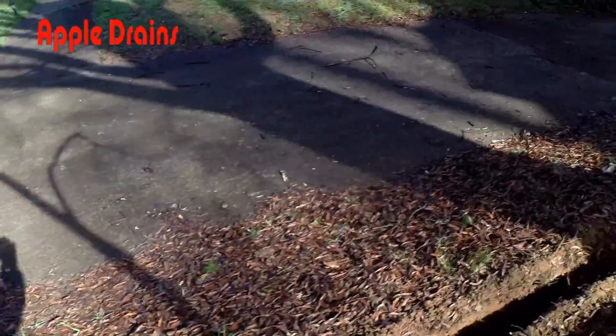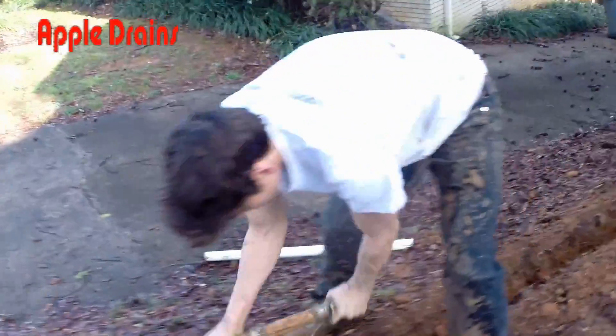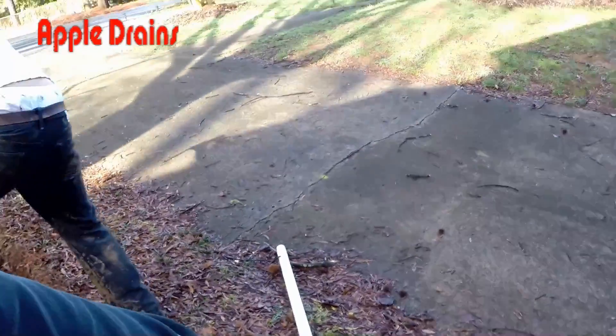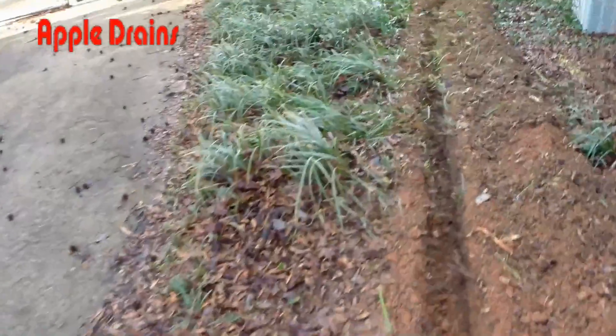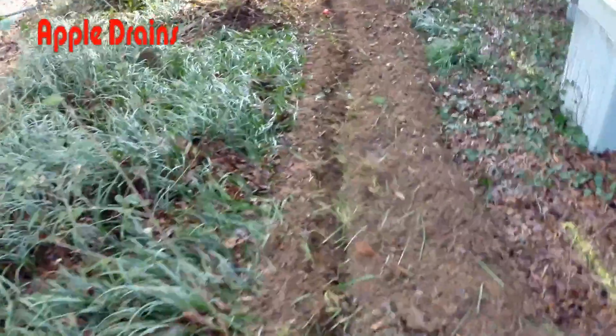We're just cleaning out the trench right now. Had to pick across the gas line here. The gas line is actually right there by that white pipe, and there's a yellow marking there. That line comes across, so we had to do this by hand across here. And you can see the gas line continues over.